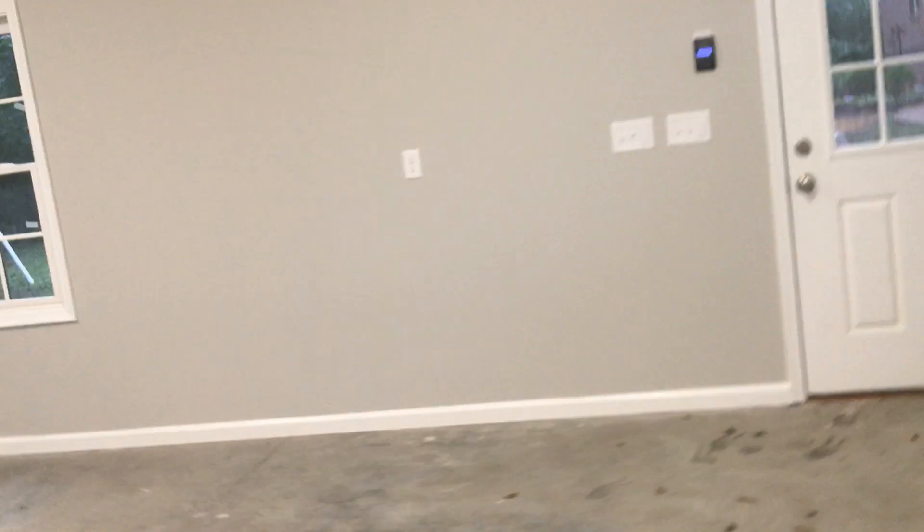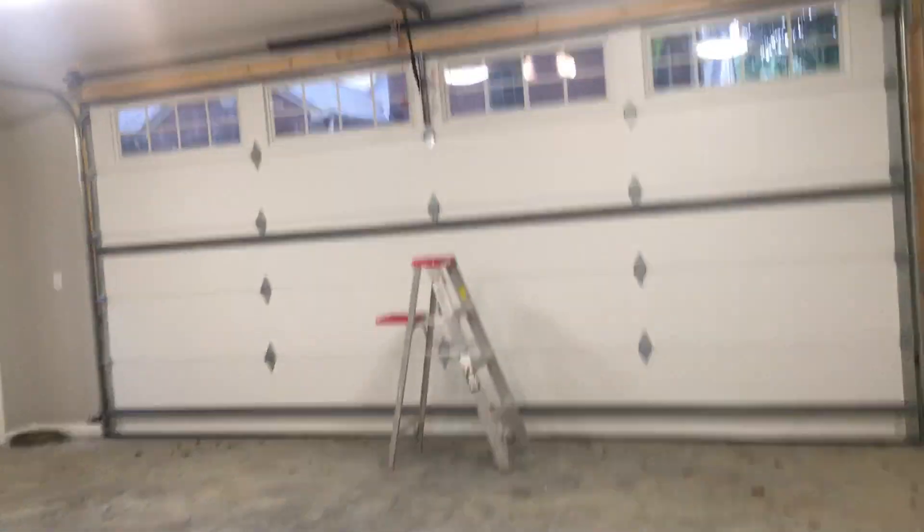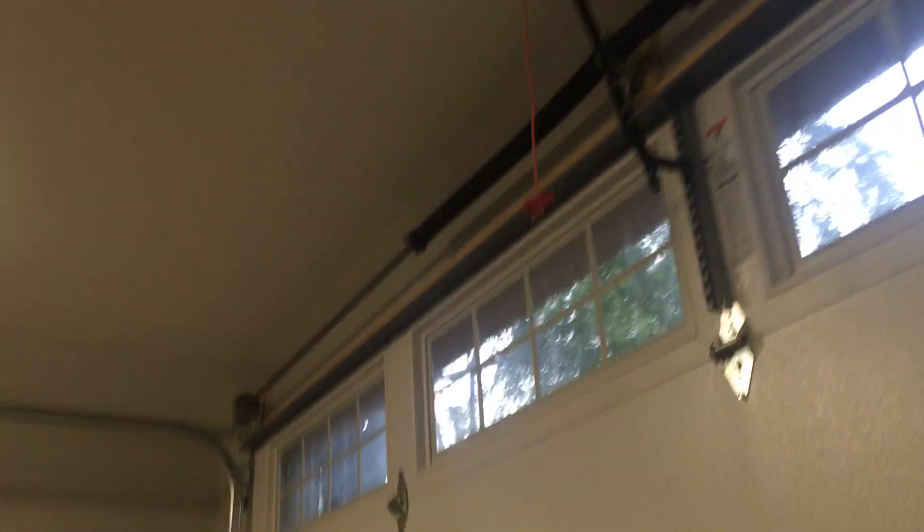Today I'm going to do the balance release test here. I'll just hold it. Let's go up on the ladder and just pull the rope.